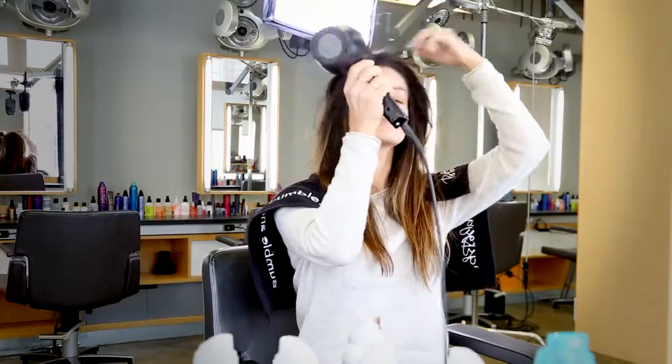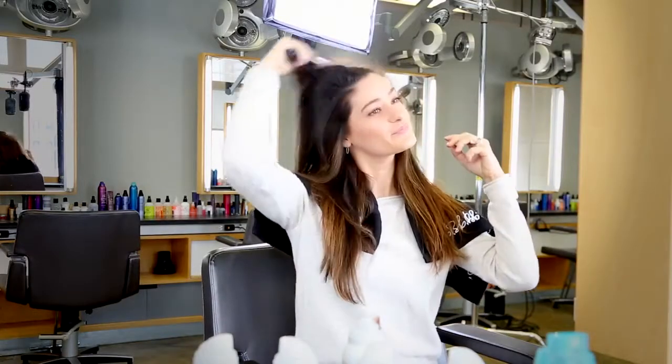I've just applied the product. Now I want to give it a few seconds to let it dry, or I can use a blow-dryer to speed up drying time. I'm brushing through my hair to distribute the product evenly and to remove any excess. Bumble and Bumble hair powders are a great way to refresh your blow-dry and to add volume to your style.